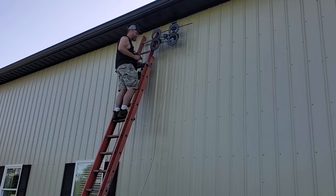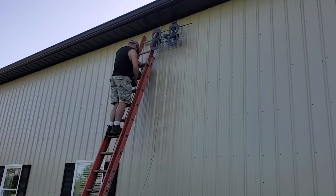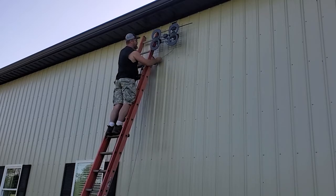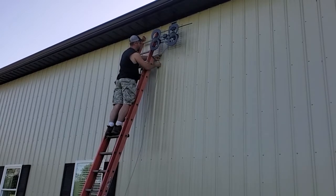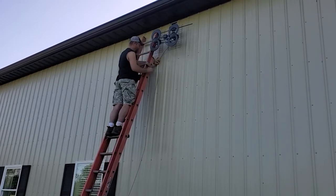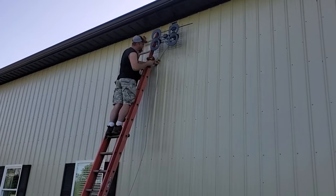I am going to put these cable ties down now. I brought my other Milwaukee M12 because it will do this work just fine. I am going to bring this cable in here. I am going to start them off right there and pre-drill them.